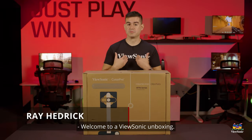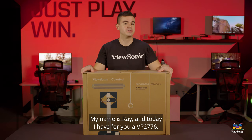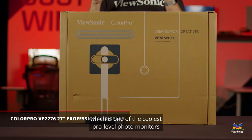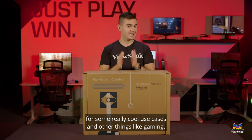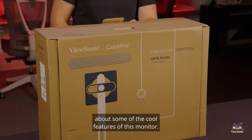Welcome to a ViewSonic unboxing. My name is Ray and today I have for you a VP2776, which is one of the coolest pro-level photo monitors that we make, but it can also be used for some really cool use cases like gaming. So let's get into this and I can tell you more about some of the cool features of this monitor.